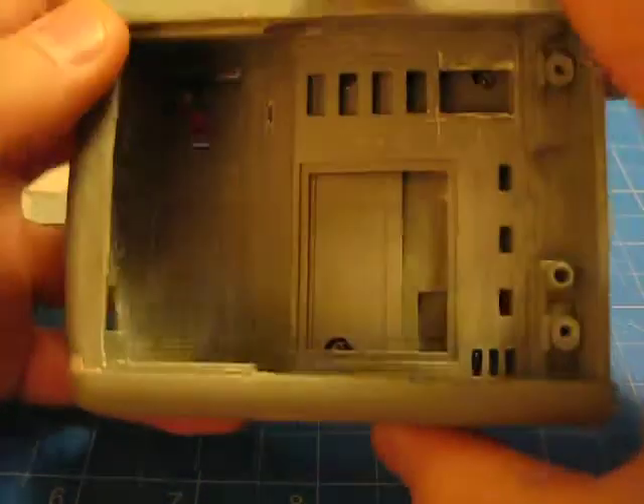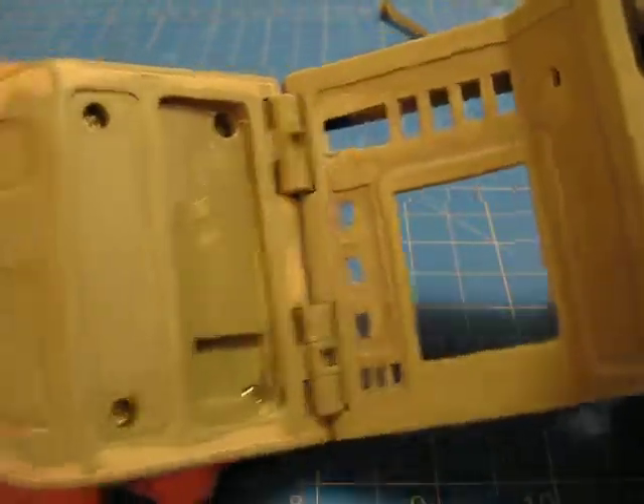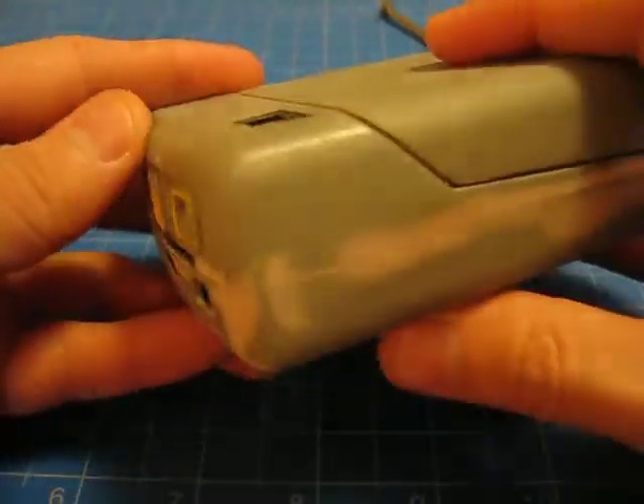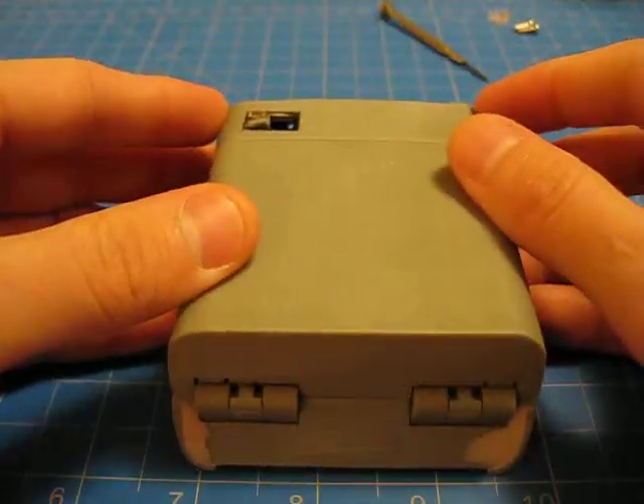And that's where I stand on this one. Everything on the inside obviously has been cut out — all cuts have been made. This thing is pretty much ready for priming, which I'm about to do in a few minutes. So the next video will be, once it's dried, I'll show you it's primed. All right, see you guys soon.